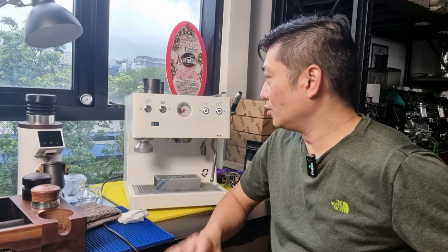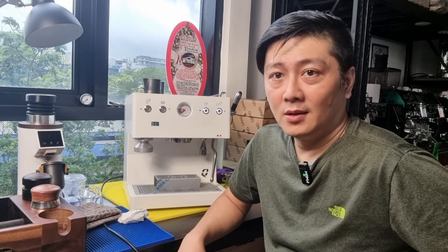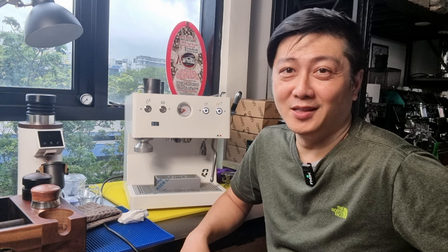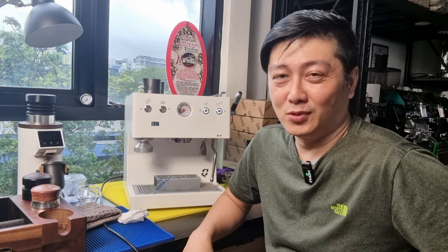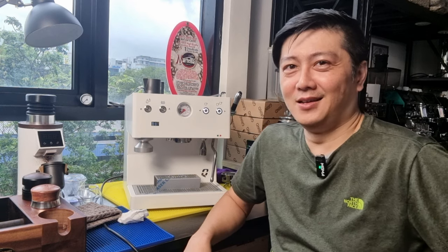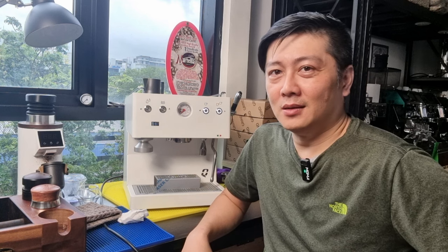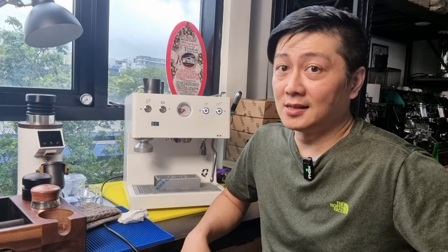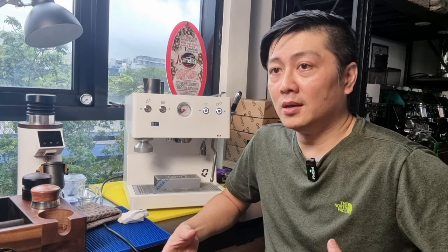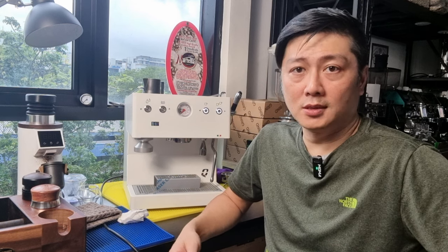I've picked the Quickmill Sunny, model 2046. Some of my subscribers told me that the model name 2046 is very futuristic, and I do agree — it's like we're using a machine from the future. But this technology is nothing new; it's been used on the Ascaso Baby Dream and Baby T Plus, which use a brew boiler connected to a thermoblock and a steam boiler to produce steam as well as hot water.